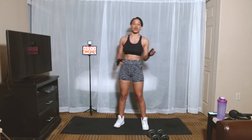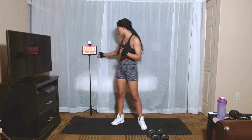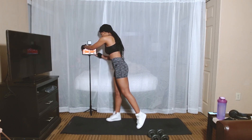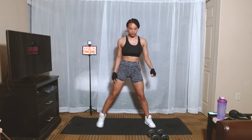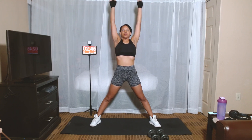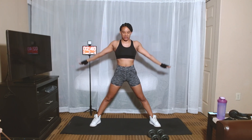We're going to go ahead and get started with a three-minute warm-up. Alright, here we go. Legs spread out, go all the way up, suck in the stomach, reach as high as you can, and drop it back down.